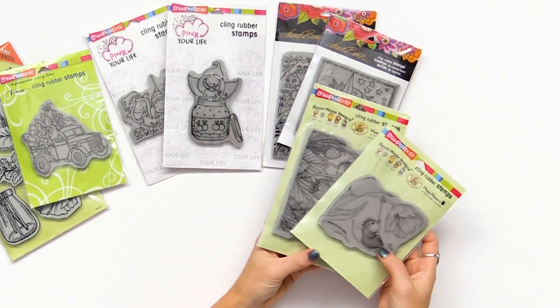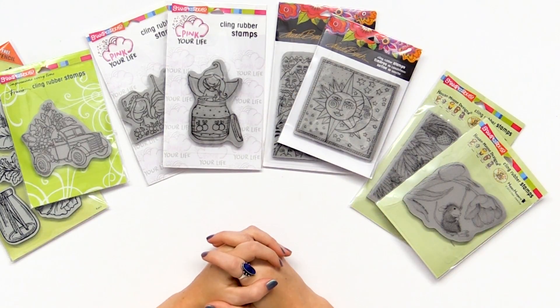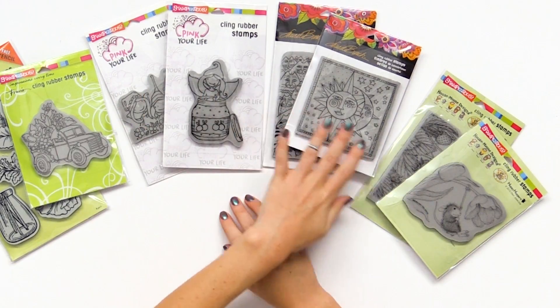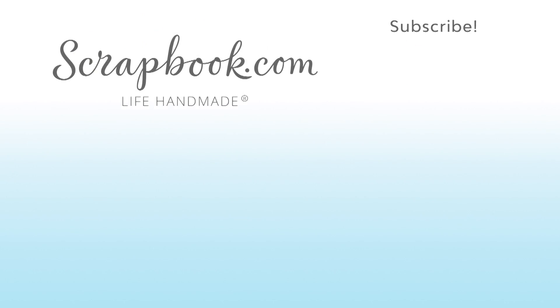So these are just some of the different designs you can find in the Stampendous collection. Make sure to check out the product pages on scrapbook.com to find so many options in these different designer styles based on your favorite. If you liked this video and want to see more from scrapbook.com, please like, share, subscribe, and leave a message. Happy crafting!